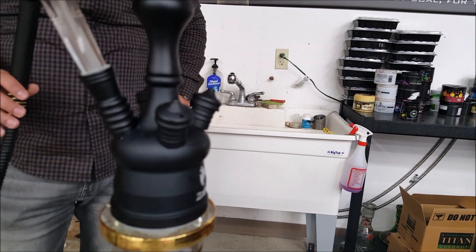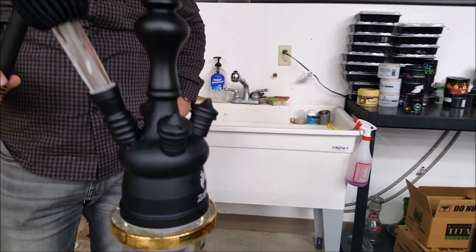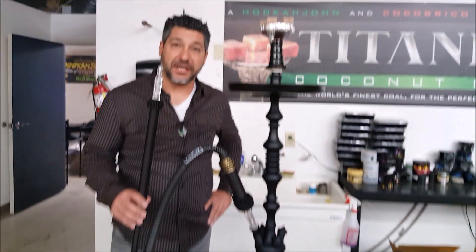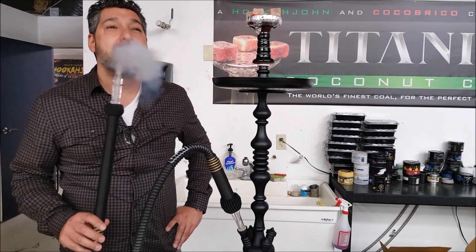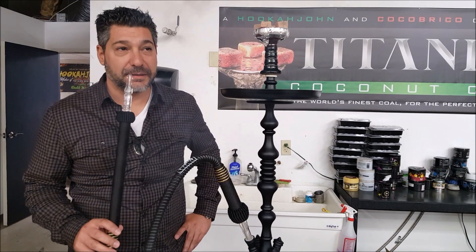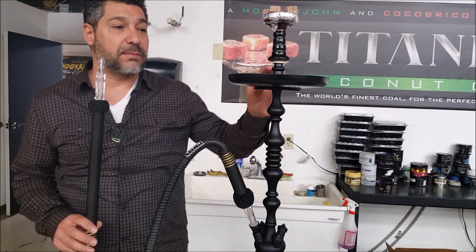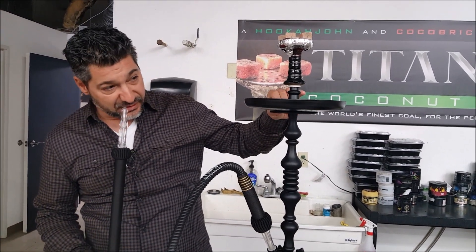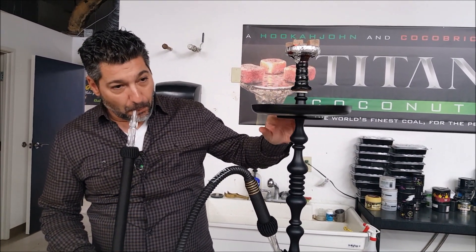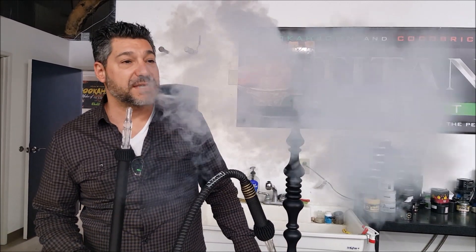We're almost heated up here. It's not a super loud rumble — have you noticed that? It's a little quiet compared to a rumbly hookah. And it's on pretty good — that's excellent.